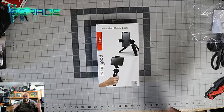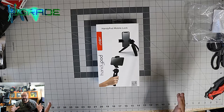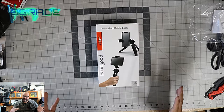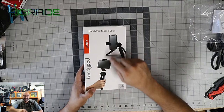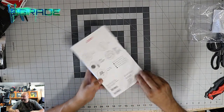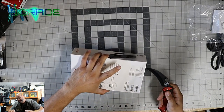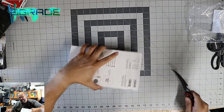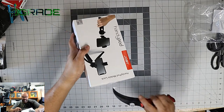Let's go ahead and open it up and see what you get when you purchase this. The maximum weight it can handle is one kilogram or 2.21 pounds. So it's pretty much two pounds. I'll open it up with a handy knife — the instructions are on the back.